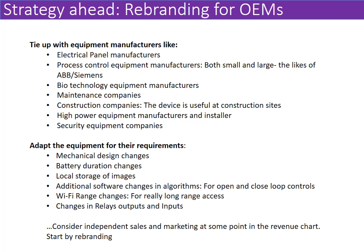So essentially this is what the whole product is about. The slides ahead are about rebranding — I am looking at various manufacturers to do a tie-up with them for rebranding this basic product to adapt to their requirements.